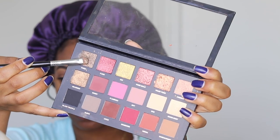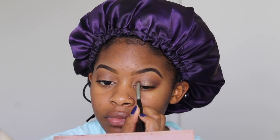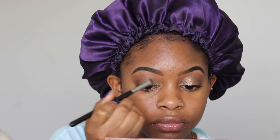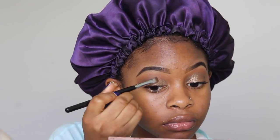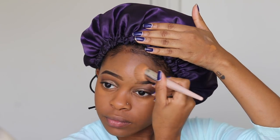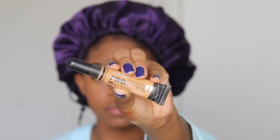Going back into the Huda Beauty Rose Gold Palette, I'm taking the color Dubai on my flat shader brush by Sigma. I'm just packing that color onto my lid. Taking a break from my eyes and going back to my face, I'm using my Fenty Beauty Pro Filter Soft Matte Foundation in shade 420. Moving on to concealer, I'm using my LA Girl Pro Concealer in the color Fawn. I'm just going to use that to highlight under my eyes, down the bridge of my nose, and also on my chin. I never really highlight my forehead because my forehead sticks out and I don't want to accentuate that.